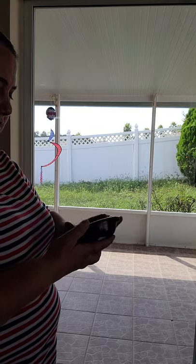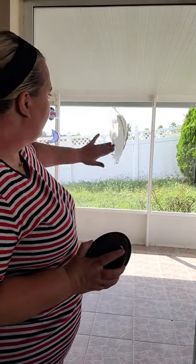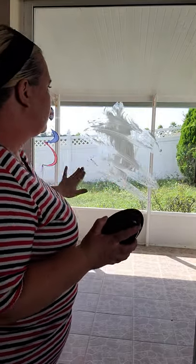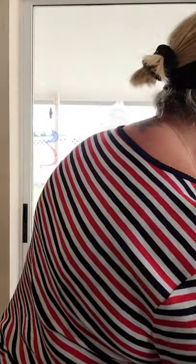I'm gonna take this butter right here and just smear it all over this window to get it nice and dirty. You can see that — dropping butter on the floor — so we got it everywhere, nice and icky.